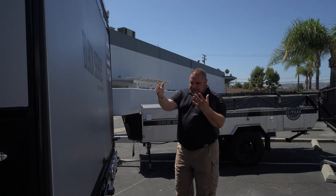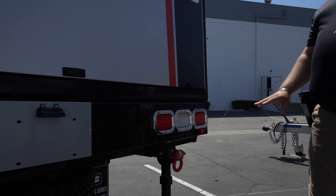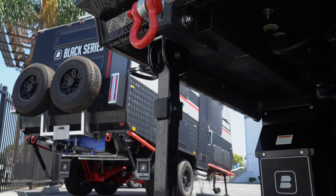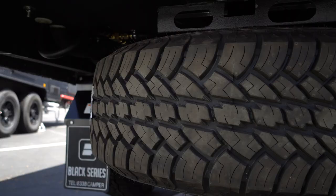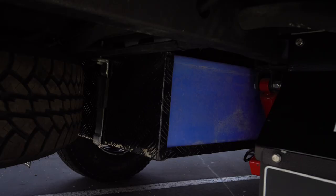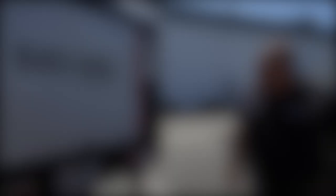Coming down a bit, we obviously have our light system — stop lights, turn lights, and the reverse signal. It's really nice in the evening to have these lights. We also have our recovery hooks with about a 9,000-pound rating. If you do get stuck, you hook into those — that's what they're designed for. Looking underneath, that's where your spare tire is. The Classic 12 has one spare tire mounted underneath.